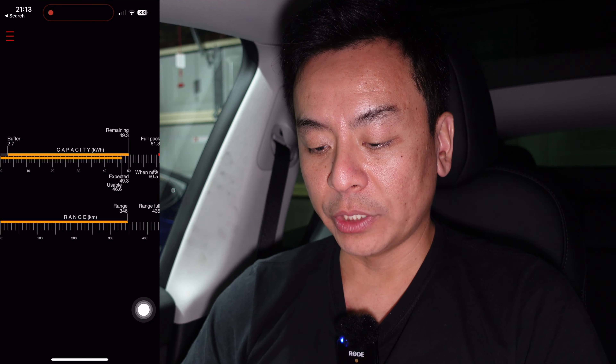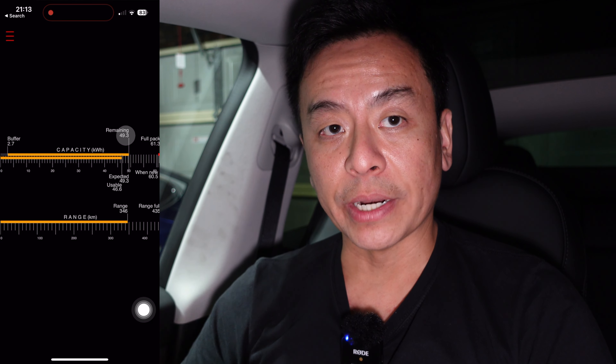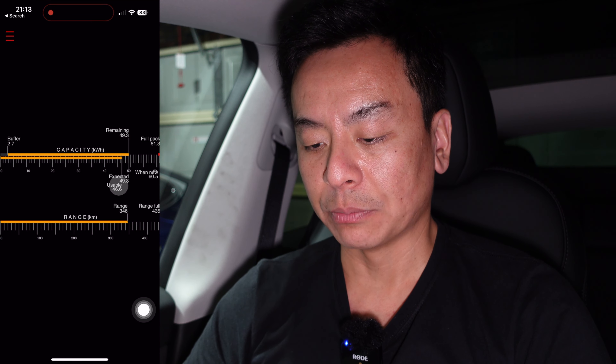Remaining is 49.3 kilowatt hours, which is the current state of charge. I'm on 80 percent state of charge at the moment — 346 kilometers at 80 percent.